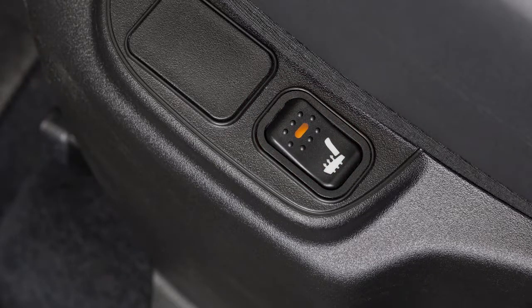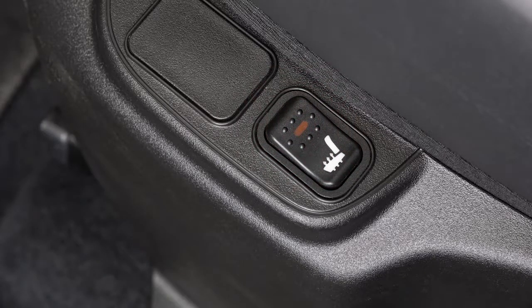Push the switch once to turn the heated seats on. Push the switch a second time to turn the heated seats off.